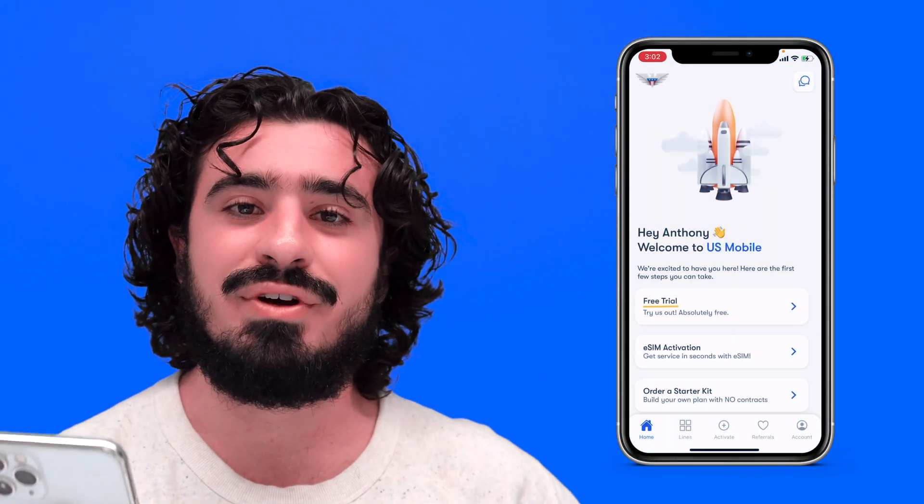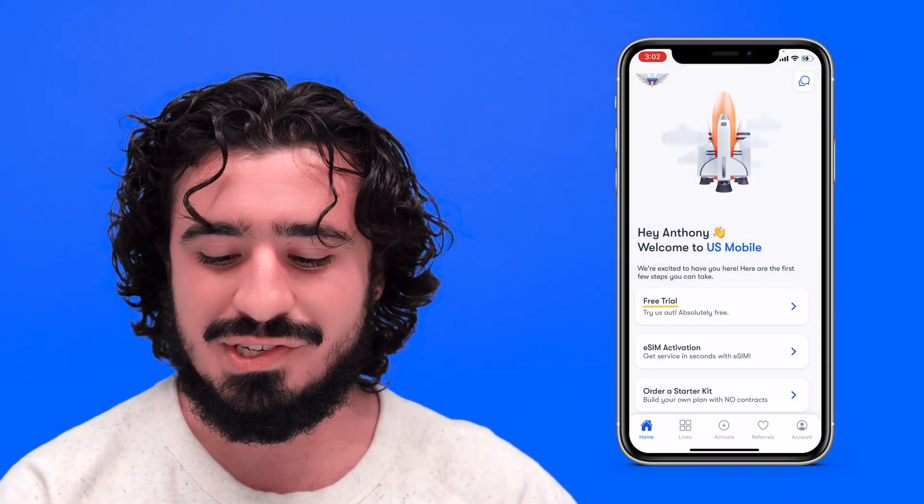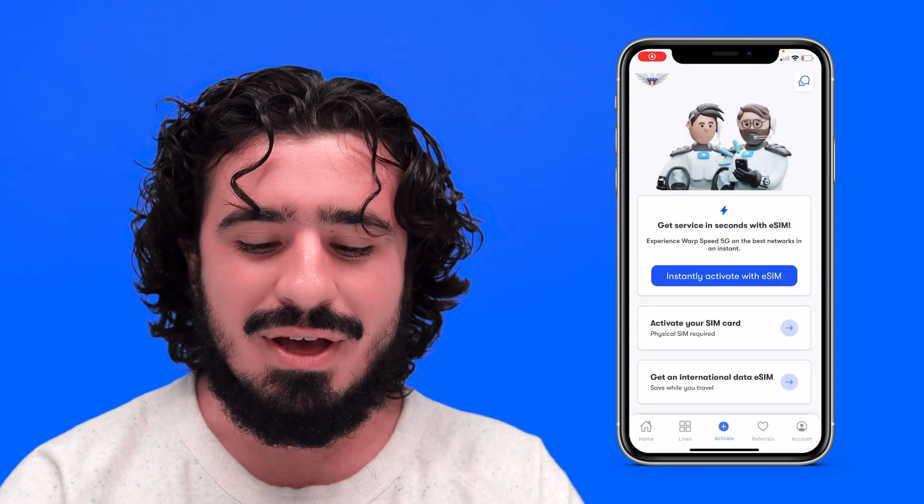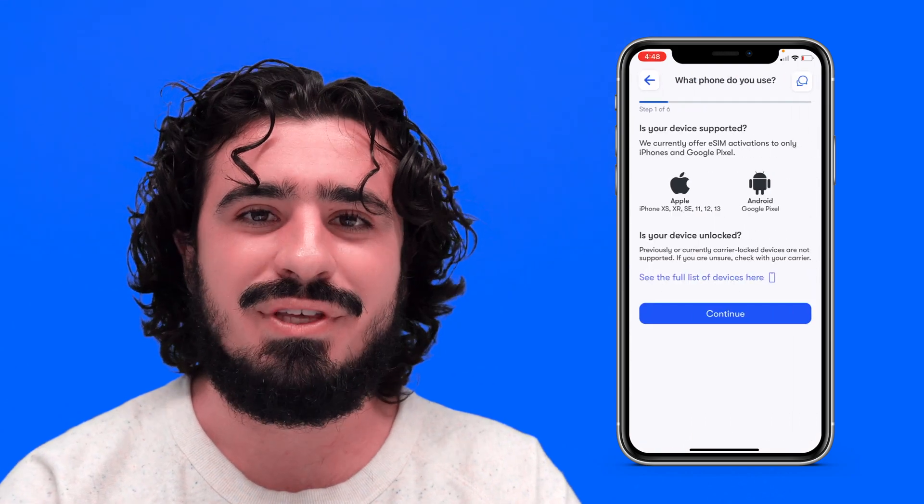Next, download the U.S. Mobile app from the App Store. Log in to your account, or create one if it's your first time. New users will be greeted with a home screen where you can choose eSIM activation right there. If you already have lines with us, go to the Activate tab and select Instantly Activate with eSIM.